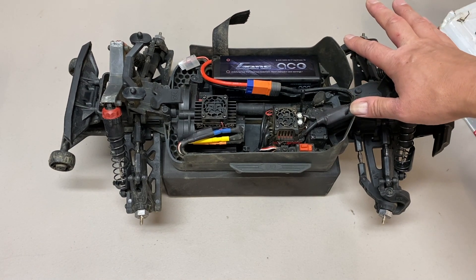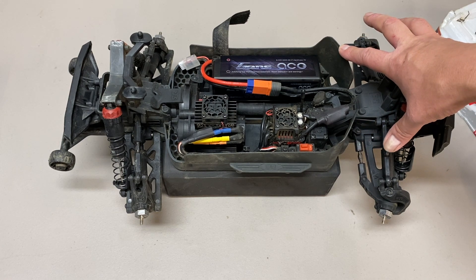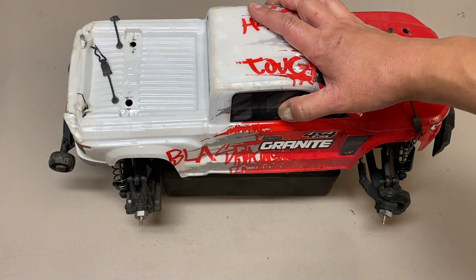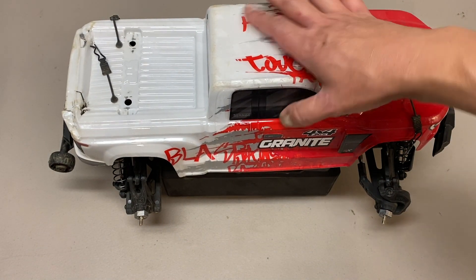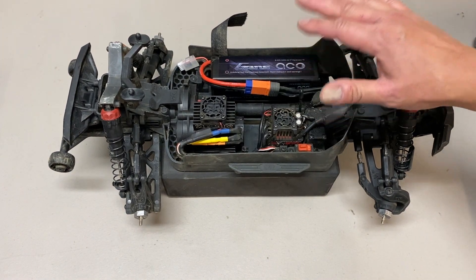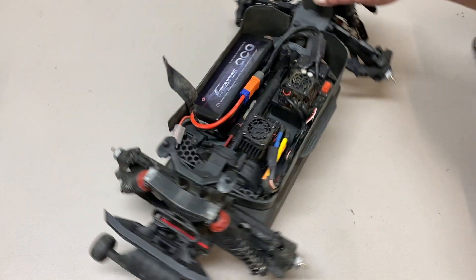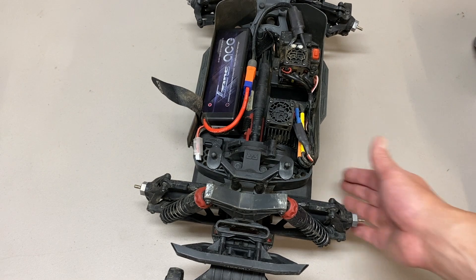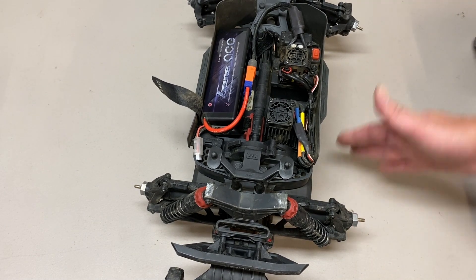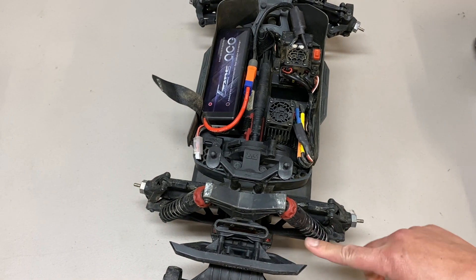So that's pretty much my thoughts on the Big Rock Crew Cab — definitely a very good truck, especially now that they're the same price. The Big Rock used to be like $20 or $30 more than the Granite, but they decided to make everything $320 now. At that price I think it's a great value. It should be durable, though probably not quite as durable as the Granite because of those longer arms — the longer the arms, the more crashes are going to put extra leverage on them and tend to break things like rod ends.